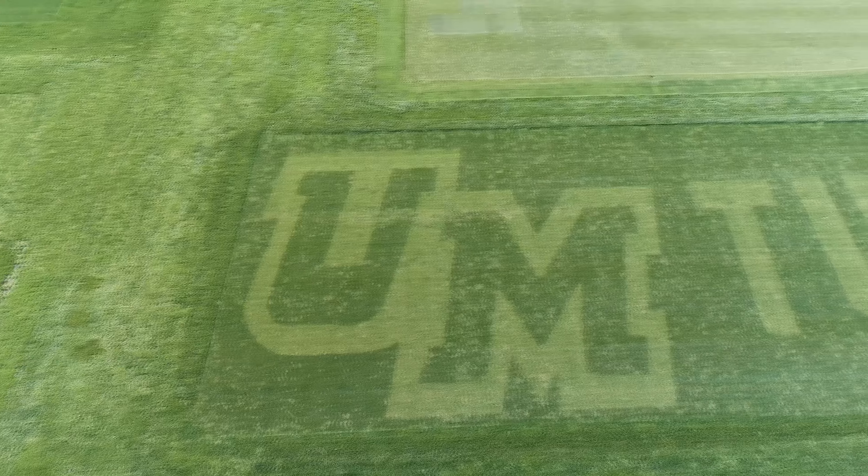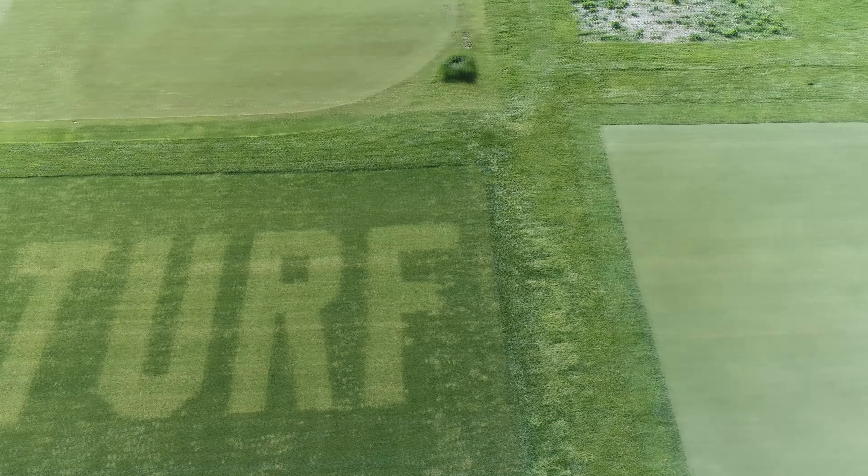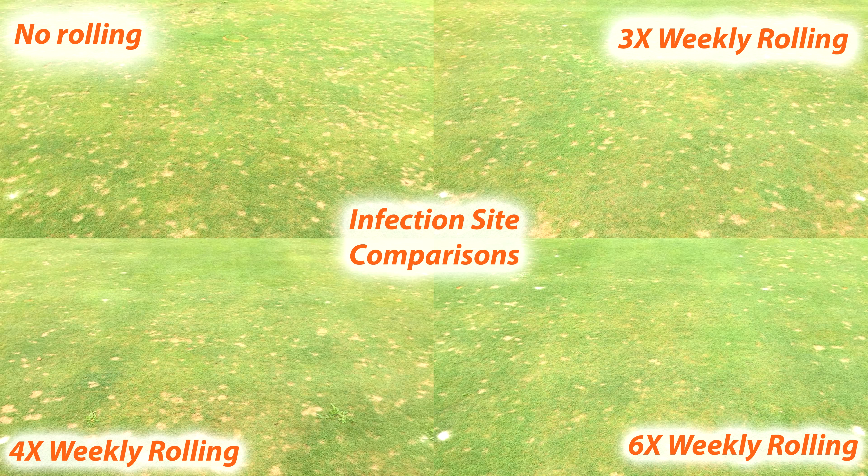In addition to the playability benefits of fairway rolling, a recent study performed by UMass Amherst using a Smithco Fairway Ultra 10 roller found that fairway rolling can help with dollar spot control.